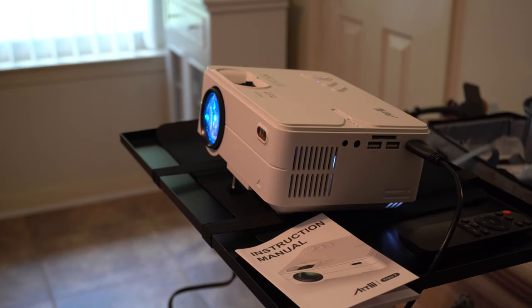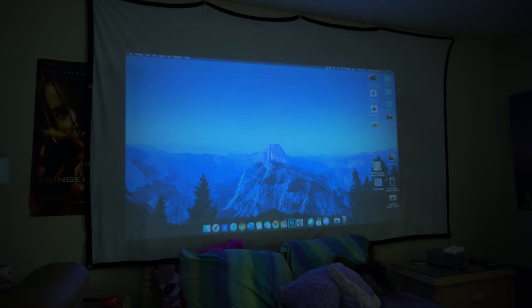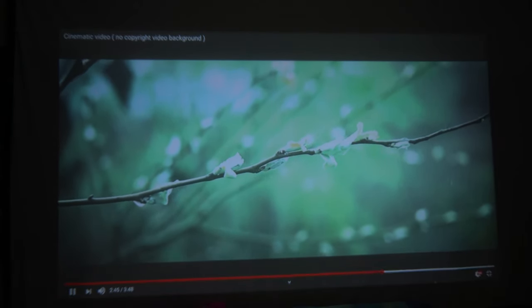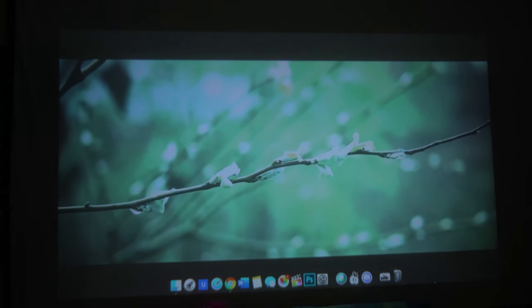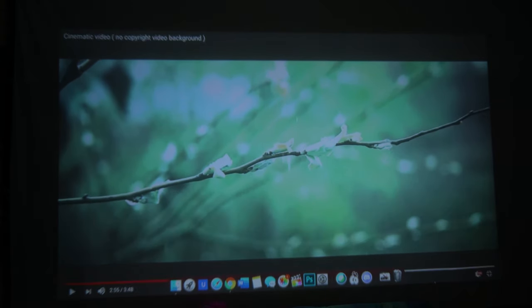We're going to turn the lights off now and switch the camera around so you guys can see the screen. So that was just a quick look at a clip there. For my end it's a little blown out and a little bright, but the quality is very good — you can make out everything, all the words at the bottom of the screen. You might not be able to tell on camera, but it's clear enough considering the price of this unit. I think it's a good value.